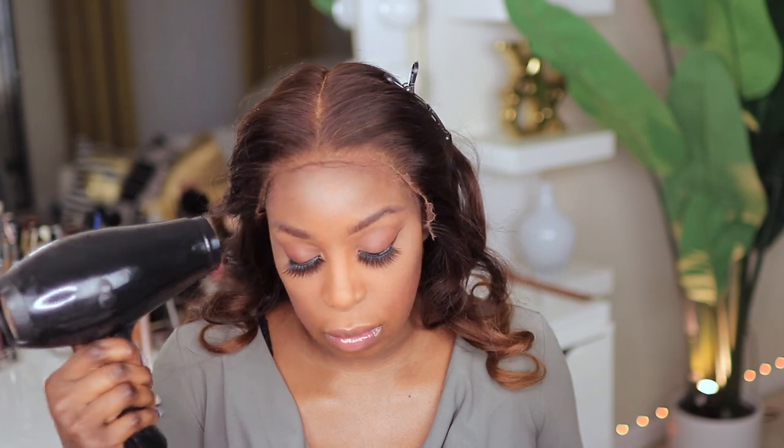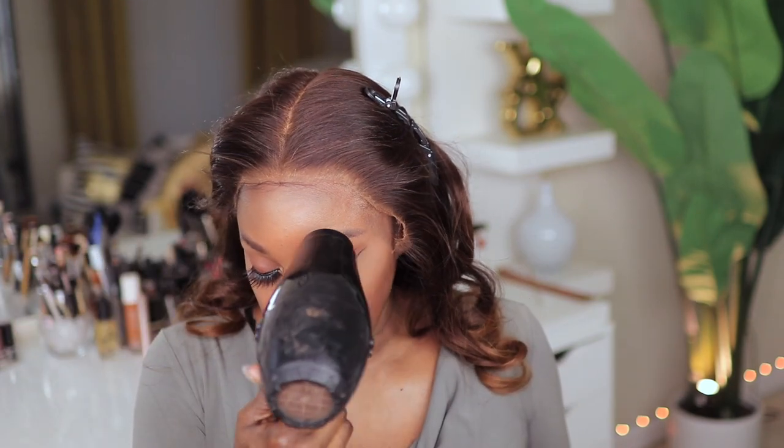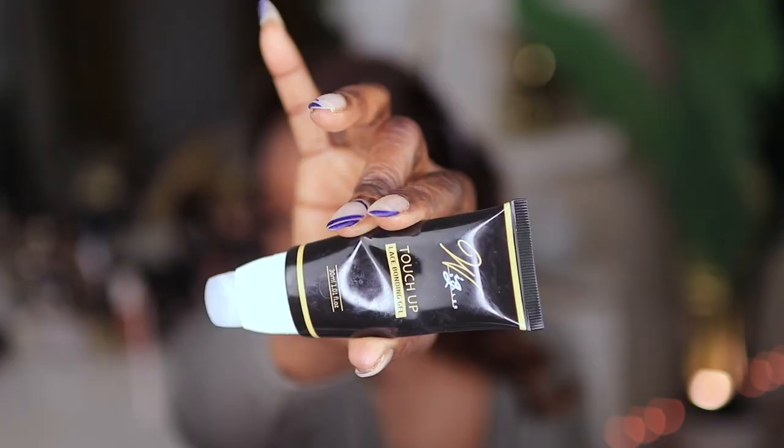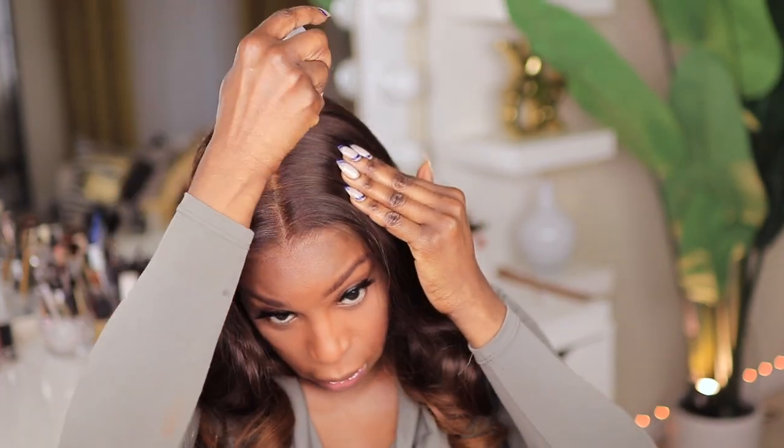I'm cleaning my face because initially I intended to install this unit using a temporary adhesive. However, at the last minute I decided to just see what it looks like if I rocked it glueless.